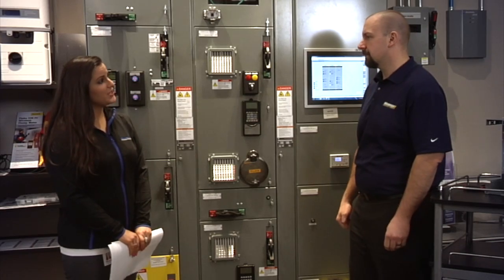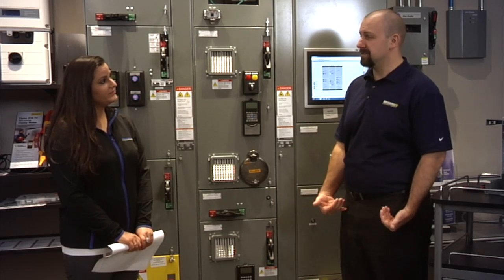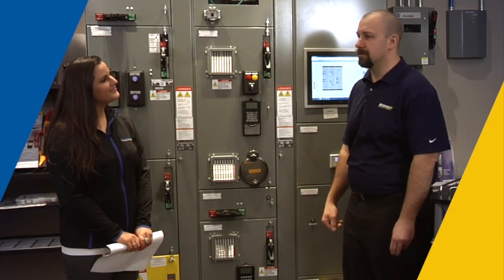If someone was looking to get more information on Motor Control Centers, who could they contact? They could contact myself or any of their local Warner Electric account managers.